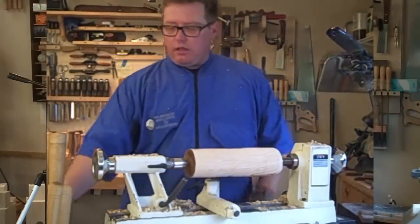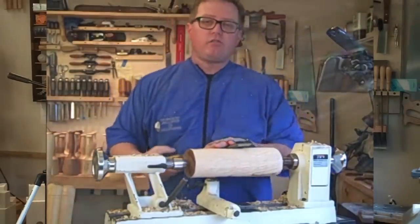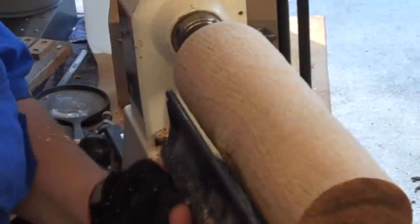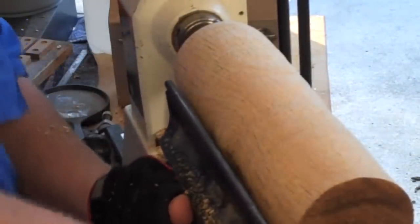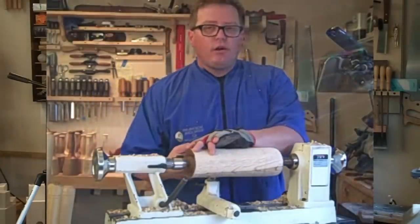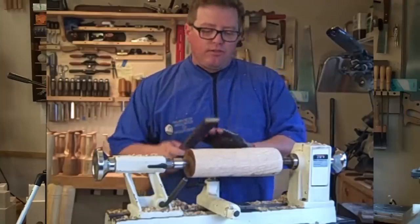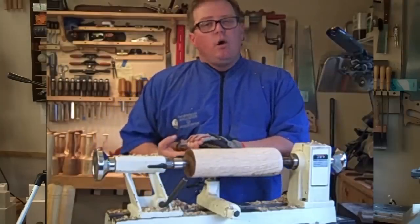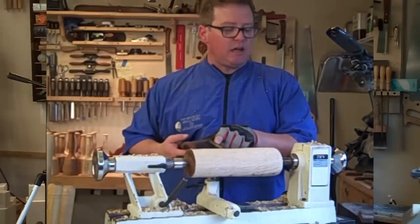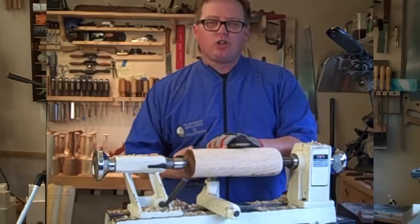My favorite tool in turning is the skew. A lot of people are scared of the skew, but there's really no reason. Let me raise the tool rest a little bit — I like coming down on top a little bit more when I work the skew, personal preference. I did a video on the skew chisel a while back, and I told people I had problems with this style skew chisel — the Allen Lacer design where you have a straight on the top and a curve on the side — simply because I couldn't figure out how to sharpen it.